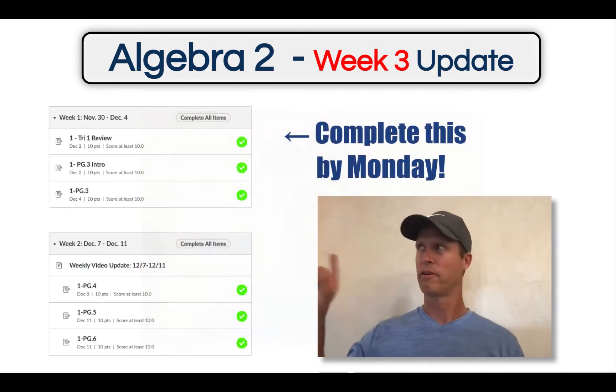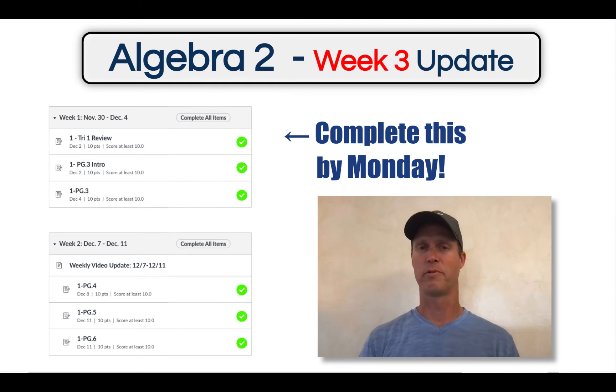For starters, look over here. We have six modules in your modules section that should be completed. If you don't have all six of those things completed at this point, make sure you finish those up this weekend and make sure you ask your teacher through email any questions that you have with screenshots, ideally.